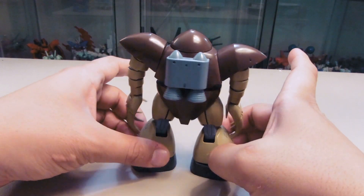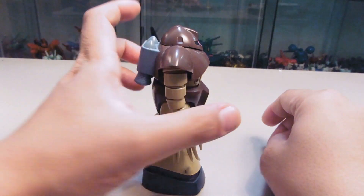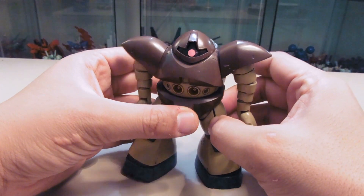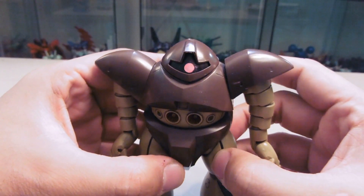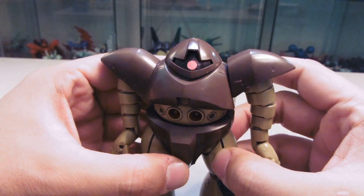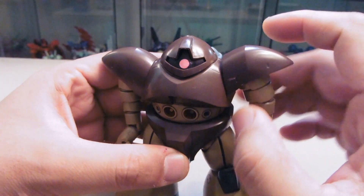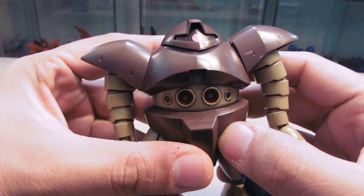Let me go back and show you the side and front views. It came with a sticker for the mono-eye.